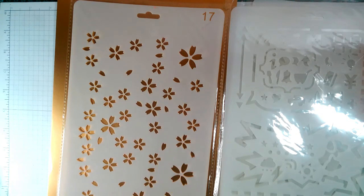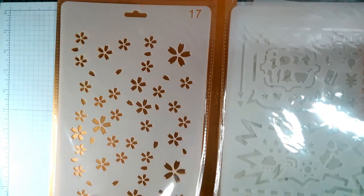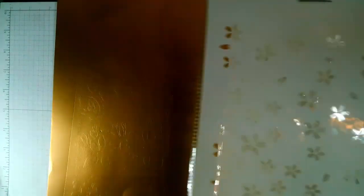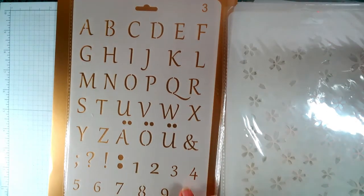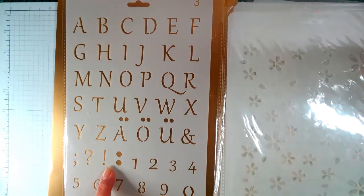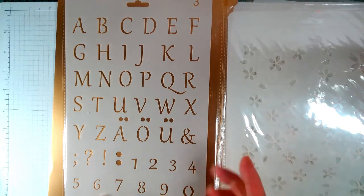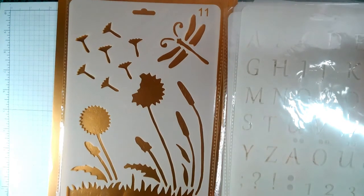I will do some stenciling. I've got a few alphabets — I think this is uppercase with the numbers, exclamation mark, question mark, commas, and the hand, which is useful. Now if you don't want to get your stamps or dies out, you don't have to use all the elements — you could use maybe one thing, just those.